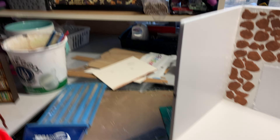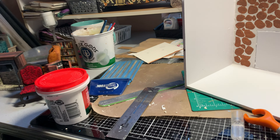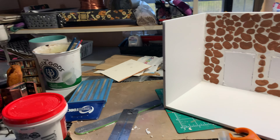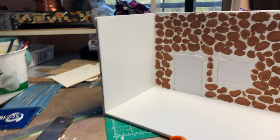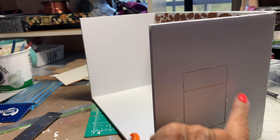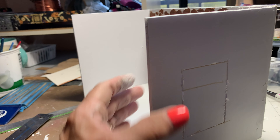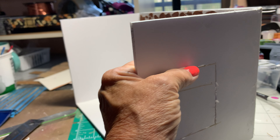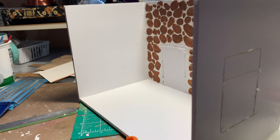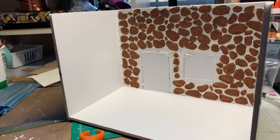Hey everybody, so today I'm going through a bit of what I'm doing right now. I'm doing a miniature for our show here in Tucson — the Tucson Women's Club Miniature Society puts on a show and sale with vendors and everything. So this is going to be my version of Sherlock Holmes' flat.